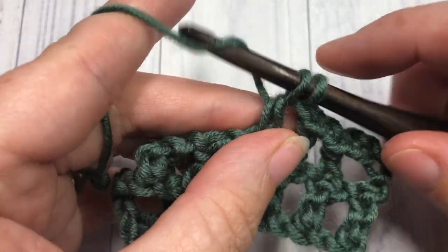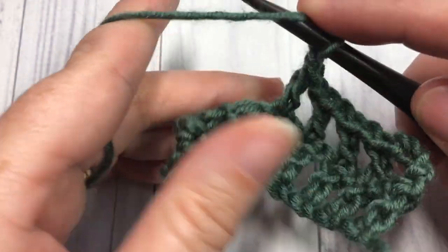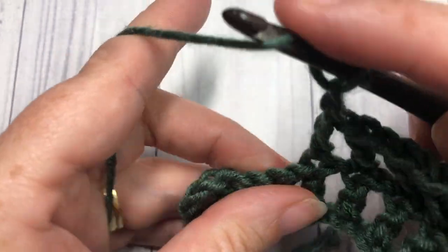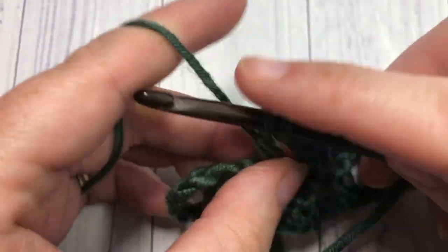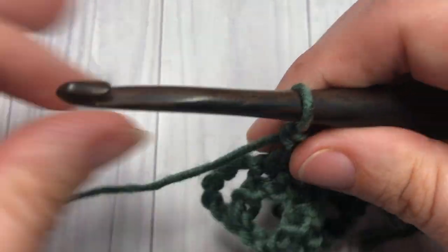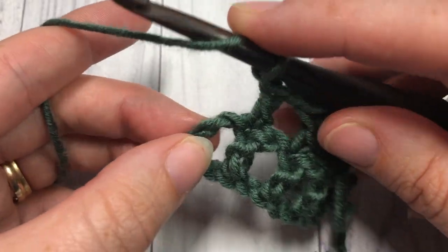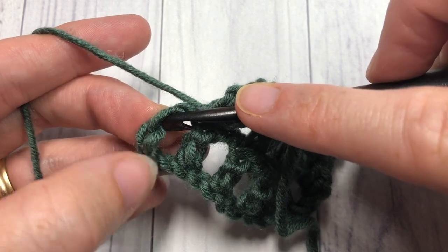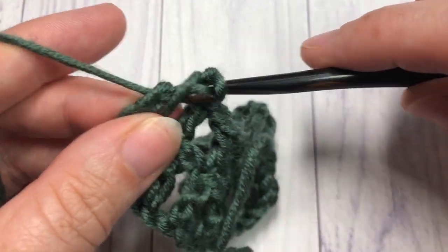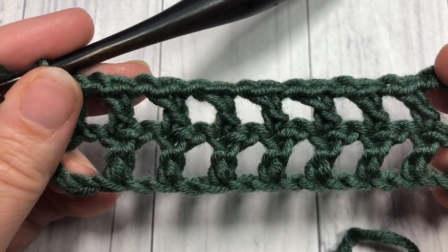You're going to repeat that all the way across — chain one, skip one, double crochet, chain one, skip one, and double crochet — all the way across to your former starting chain from Row 1. Once you come to that starting chain, you're going to chain one, skip the next chain stitch, and then into the next chain — which would be the fourth chain in your starting chain — work your double crochet stitch. That brings you to the end of Row 2.